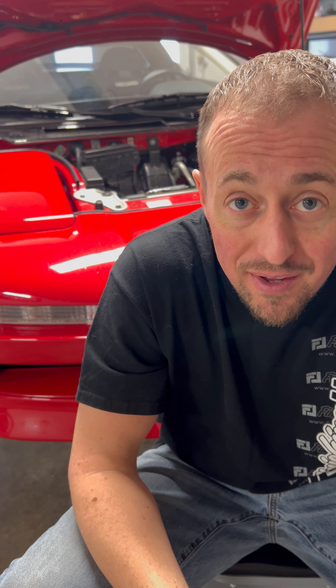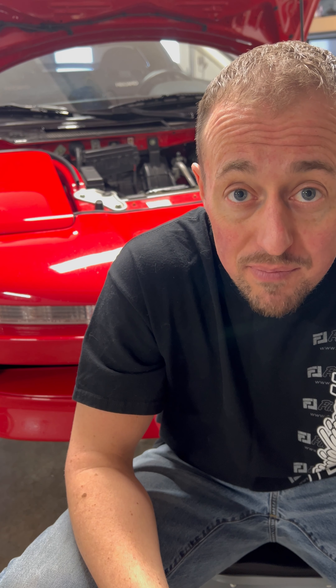Today we are going to be working on the finishing lines 1991 NA-1 Acura NSX. We have a problem that we need to address. This NSX was purchased with a non-functioning ABS pump. This is super common in these older NSXs.